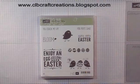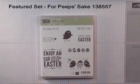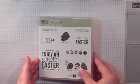Hello everyone, thank you for joining me. Cindy here from CLB Craft Creations, and today is our reveal day for our March Stamp Club of the Month and Card Kits to Go. We are featuring the 'For Peeps Sake' set this month, and we have three cards coming up shortly. You can head on over to my blog at CLBcraftcreations.blogspot.com for details on what's included in our kit and the costs.